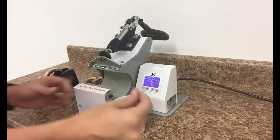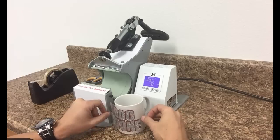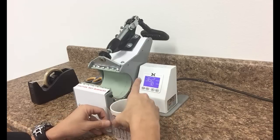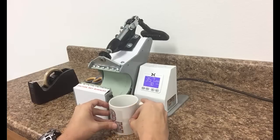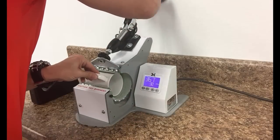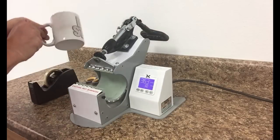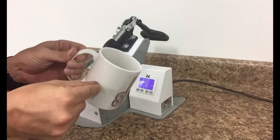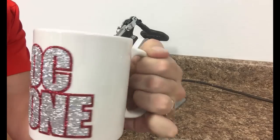The mug is very hot, so be careful when pulling off the tape. Our red glitter is applied nicely. Now I'm lining up the silver layer and adding heat tape on each side of the transfer to hold it in place. The mug is still hot — you can cool it down a little if you'd like. Then I put it back into the mug press at 360 degrees for another 30 seconds. I speed the video up again, it clicks, and I pull off the tape.